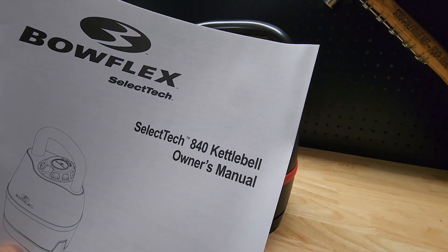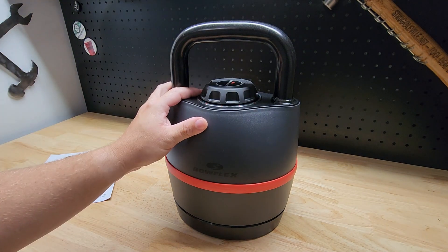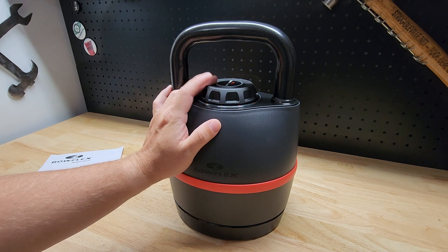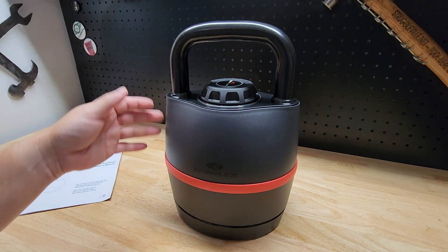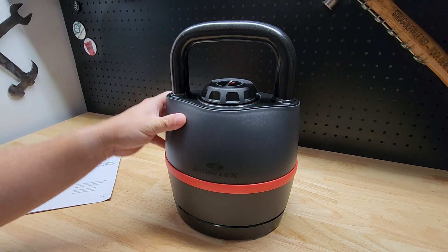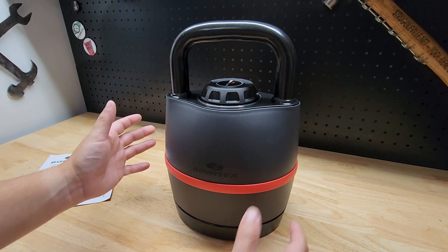For this video we're going to take a look at this Bowflex SelectTech 840 kettlebell that I recently picked up — show you all the features and how it works. The reason I went with this is because about three months ago I picked up the Bowflex SelectTech dumbbell and I've been using it five days a week for three months and really liked it. Liked it enough that I decided to get the kettlebell as well. The main thing I like about both is how compact it is — it's like having a bunch of different pieces all in one.